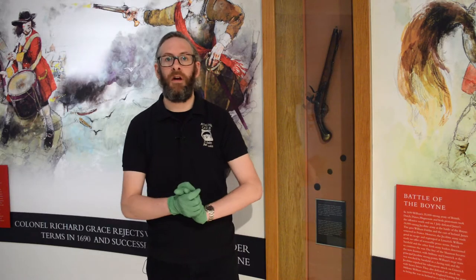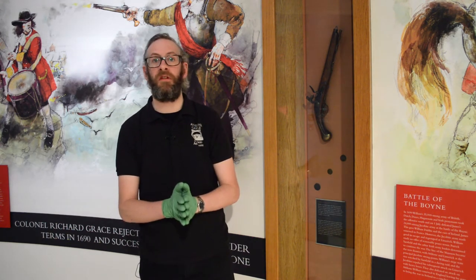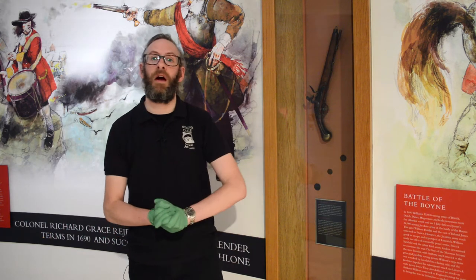Once again we're back for another sneak peek video for Heritage Week 2021. For today's video we're going to show you a piece within our museum collection — it's just behind me here — it's the flintlock pistol.